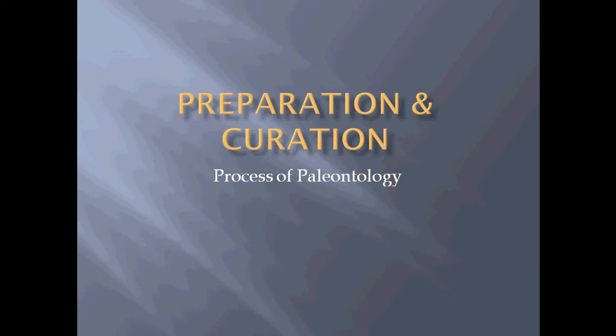Hello and welcome to the summer introduction to paleontology sequence. Sorry it's been so long since my last video. I've been busy finishing up a summer job and moving back into school, but now I'm back with our presentation on preparation and curation.